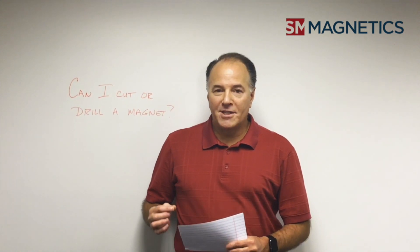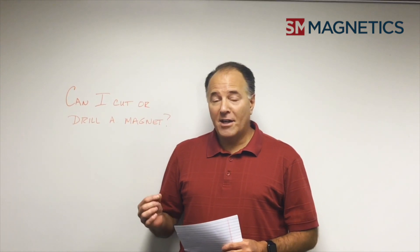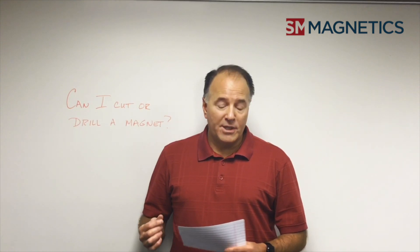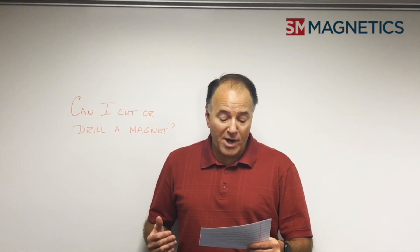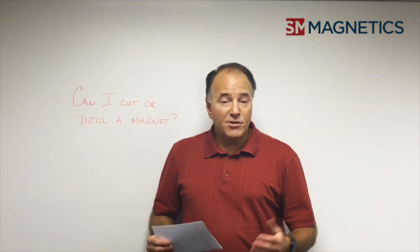Today's question comes from one of our entrepreneurial customers who is developing their own product and needs a magnet that is not quite the size we have in stock. They want to know: can I take a magnet and cut and grind it to alter it to the shape I need? Well, the answer is yes.